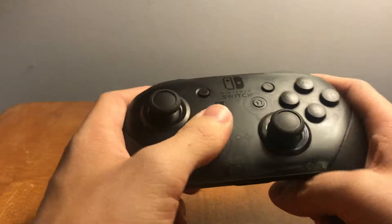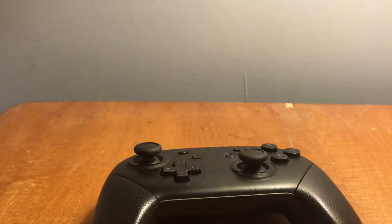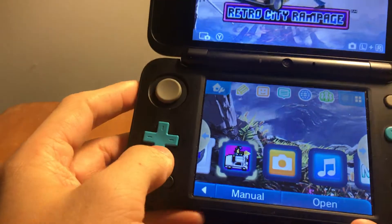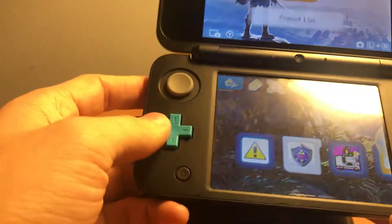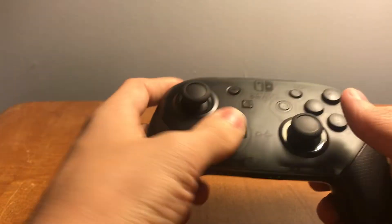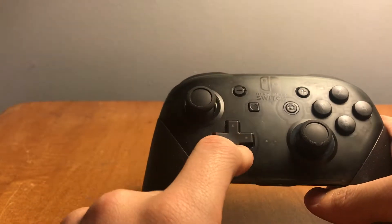Now the d-pad is where I have a little bit of trouble with this thing — it's mushy. Let me compare it to the Nintendo 2DS XL, which came out after this. It's a smaller d-pad but listen — clicky. That's how a d-pad is supposed to be, not mushy and gross like the Pro Controller's.